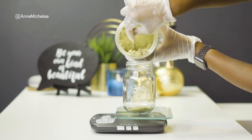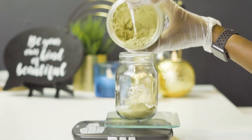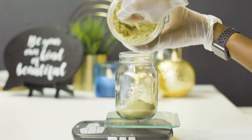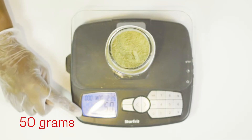Then I start to weigh out my henna. You don't always have to weigh your henna — I just like to be a little more precise, but you can always eyeball it. Be sure to use body art quality henna because it is the safest and purest you will find on the market. Today I'm weighing out 50 grams.